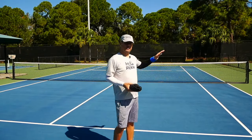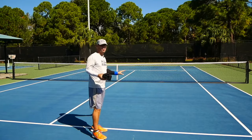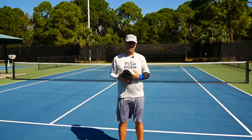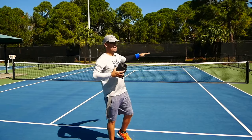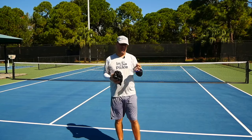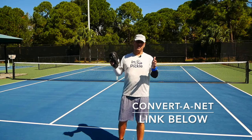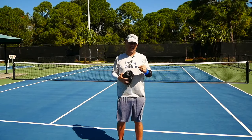Whether your tennis court already has pickleball markings or you're adding your own with strips or cones, our friend Ernie created a product called Convert-A-Net — I'll link to it below. It has everything you need to bring the net down more formally: straps to lower the edges and bring the middle to regulation height. It's a really nice product and once you get used to putting it up it shouldn't take long. It gives you a more complete game as you get more serious about pickleball. Consider the Convert-A-Net — I'll link to it below.